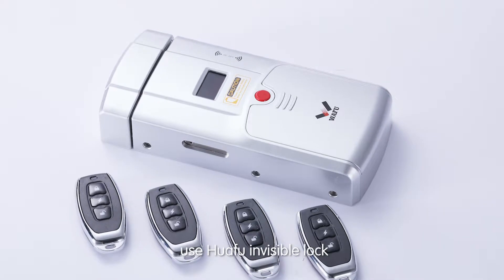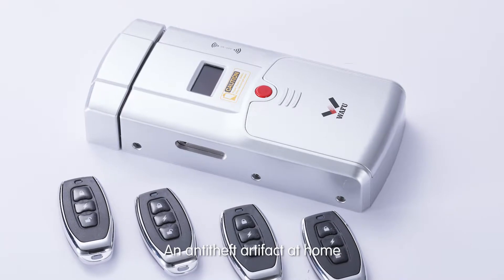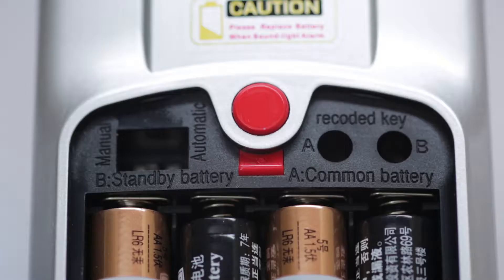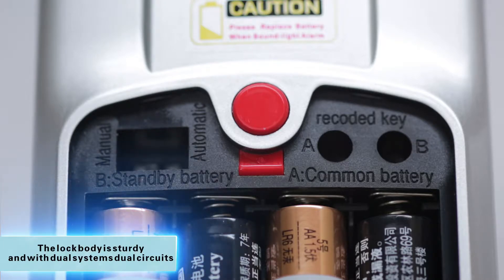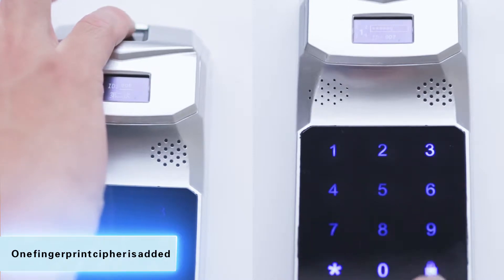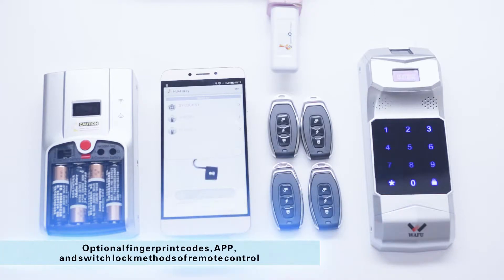Afraid of theft? Use HuaFu Invisible Lock, the anti-theft artifact for your home. The lock body is sturdy, with dual systems and dual circuits, and one fingerprint cipher added. Optional unlock methods include fingerprint codes, app, and remote control.